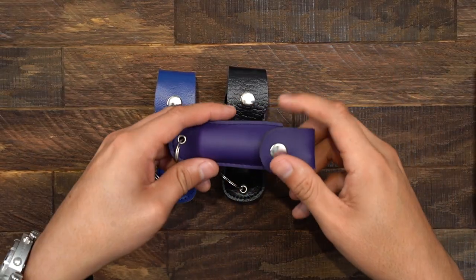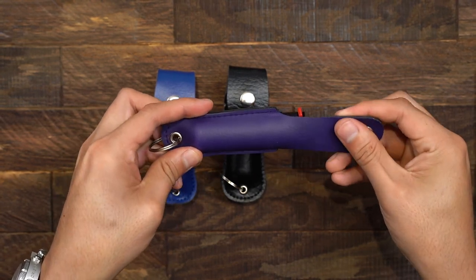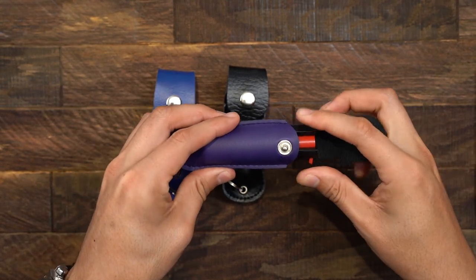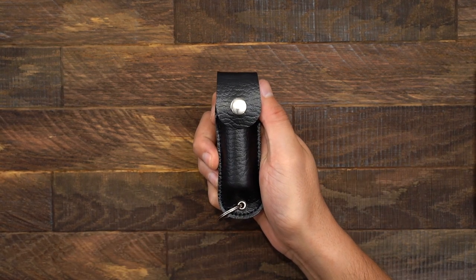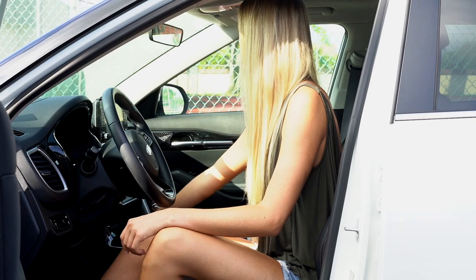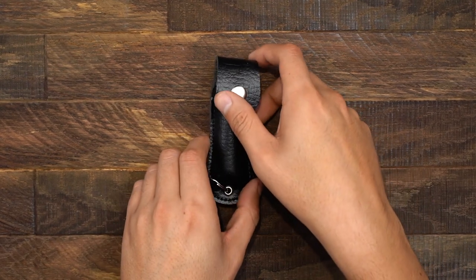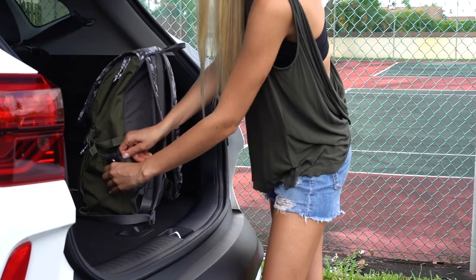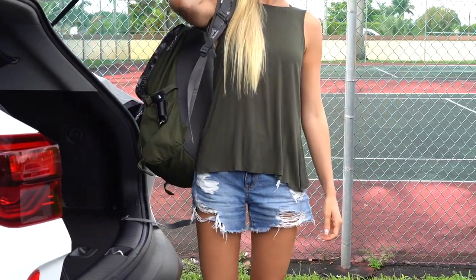Our mini half ounce holsters feature a faux leather construction for extra durability and protection for your pepper spray. They are also equipped with a reinforced key ring, making it ideal for everyday carry and allows for it to be easily attached to keys, bags, or purses. A clip version is also available, making it effortless to clip them to pockets, inside bags, or belts.